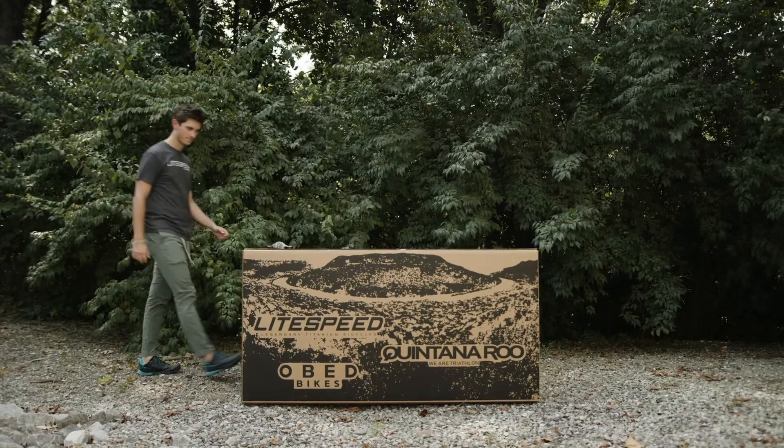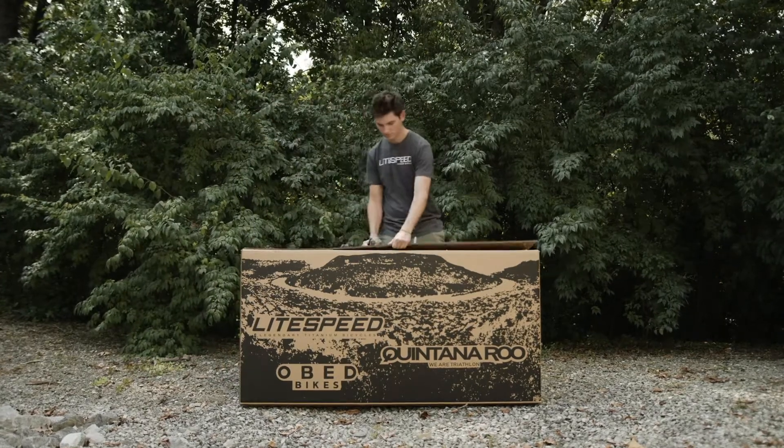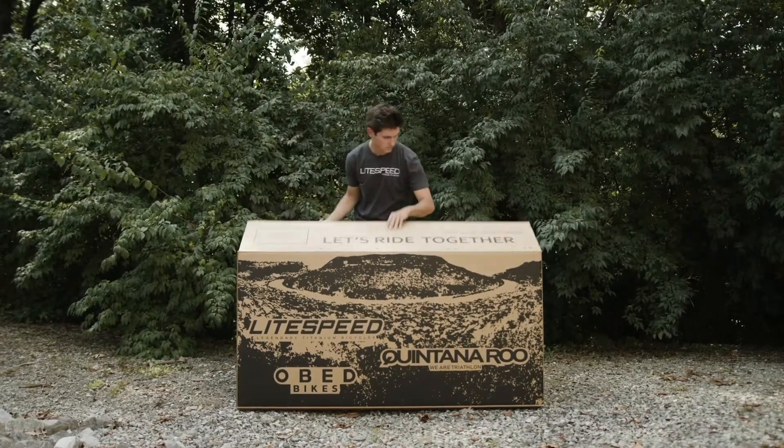In this video, we will show you how to assemble your new Lightspeed Mountain Bike. For this build, we will be using the Pinhoti 3.